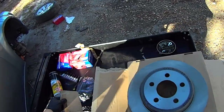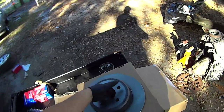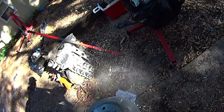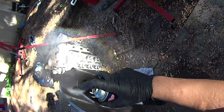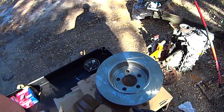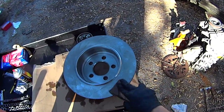You have to prepare the new rotor. Every rotor is shipped with a thin layer of oil on it to stop it from rusting, so you need to take some brake cleaner and spray it off as best as you can. Spraying it off usually isn't enough to get all the oil off, so I like to take some cardboard, spray it down with the brake cleaner, and use it — since it's slightly abrasive — to go around the surface of the rotor.